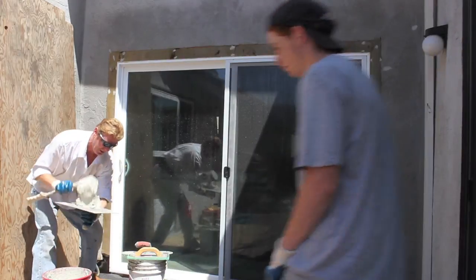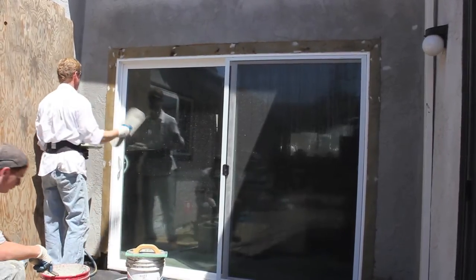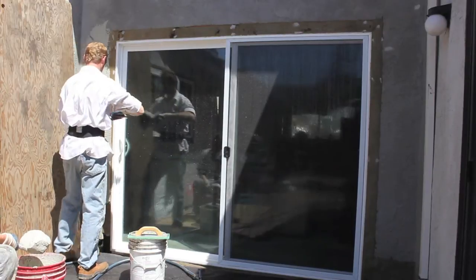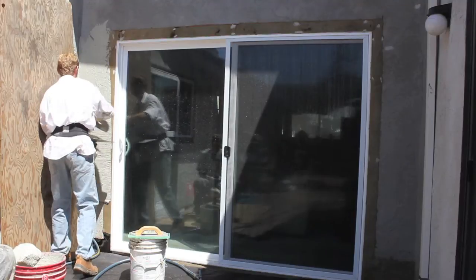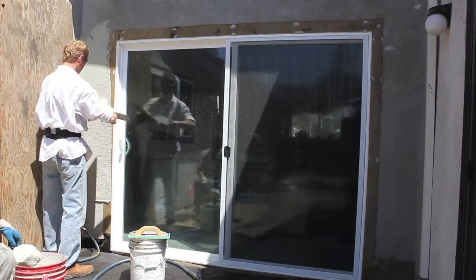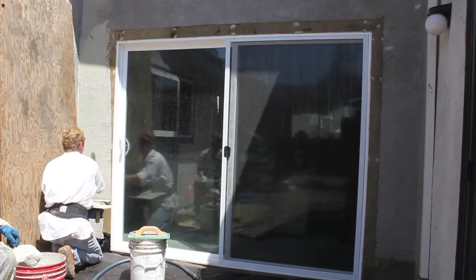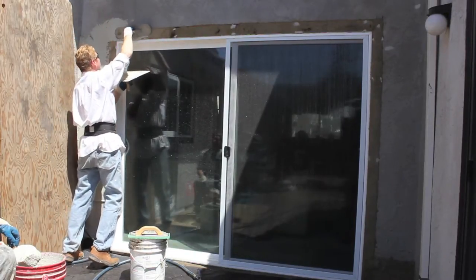I'm going to take some mud out of here and rather than just go four inches, I'm going to take it to this natural wall here. As I go to the wall, it'll give me a good place to stop. Plus it'll hide this gap right here — I'll just texture right over the gap. Then I'm going to come above here, only about six inches above.